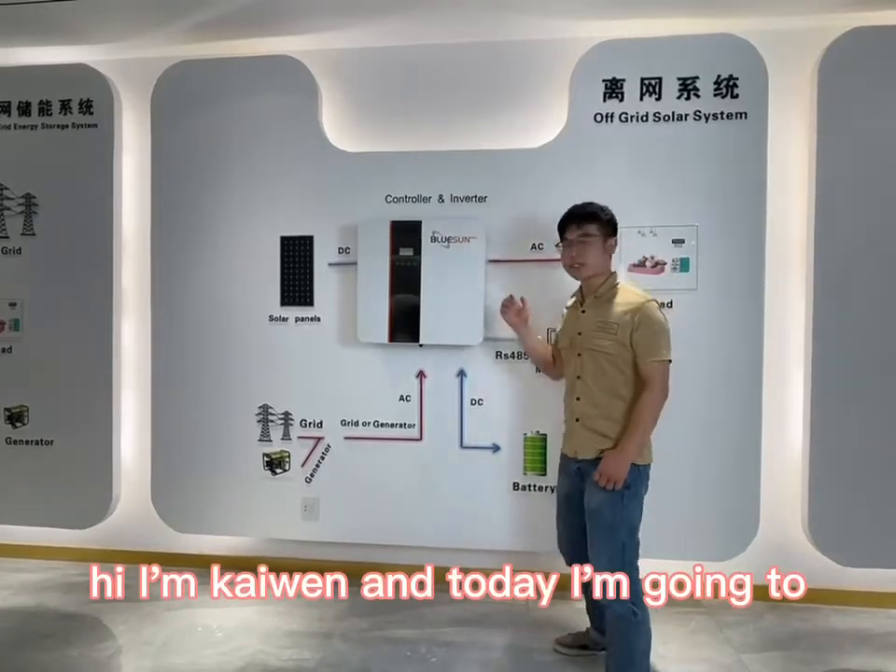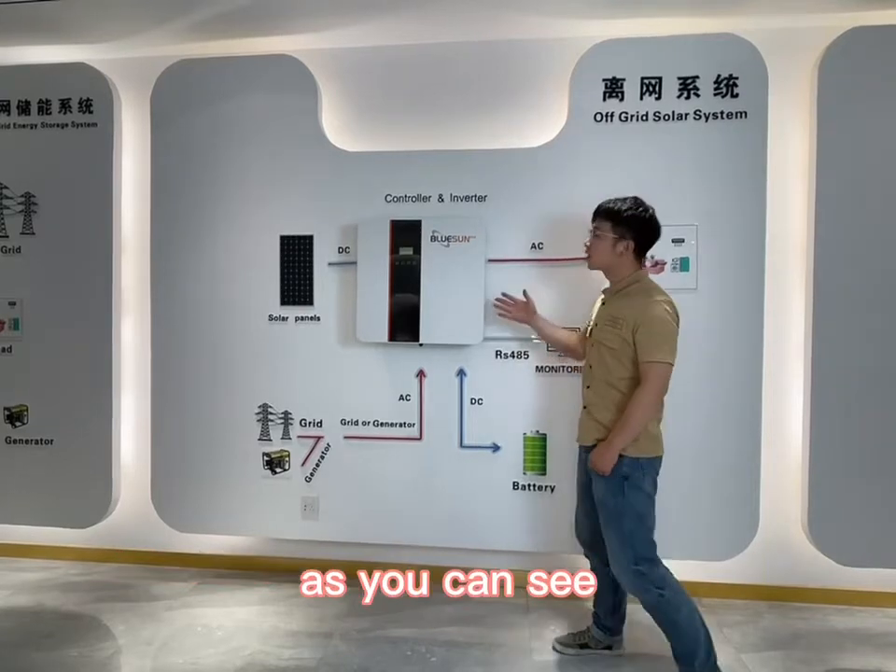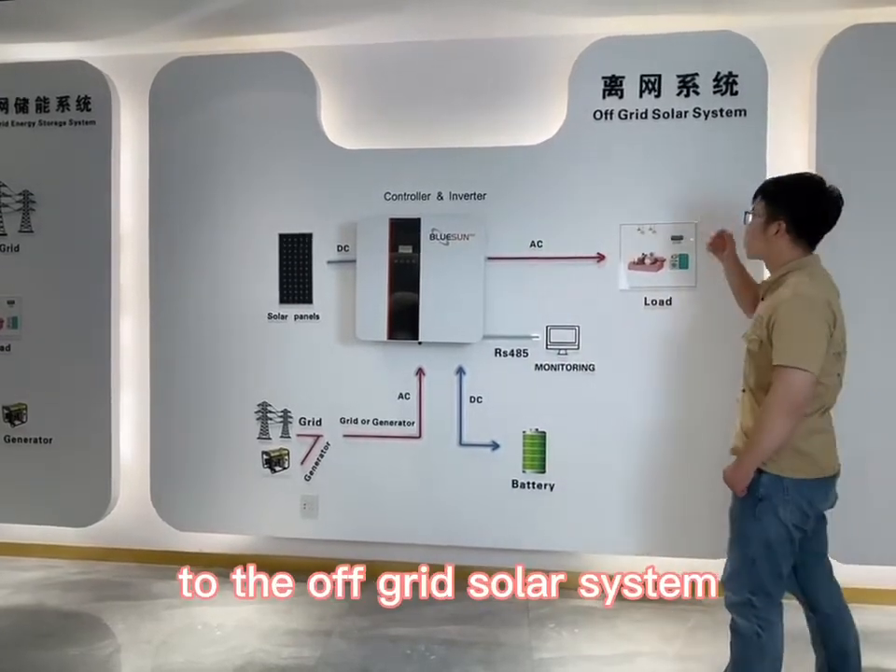Hi, I'm Kevin, and today I want to introduce you to the BlueSound Hybrid Solar Inverter. As you can see, this inverter is essential to the off-grid solar system.